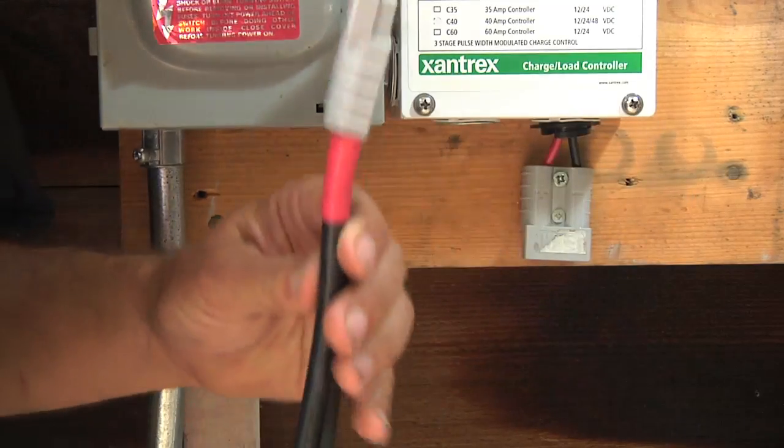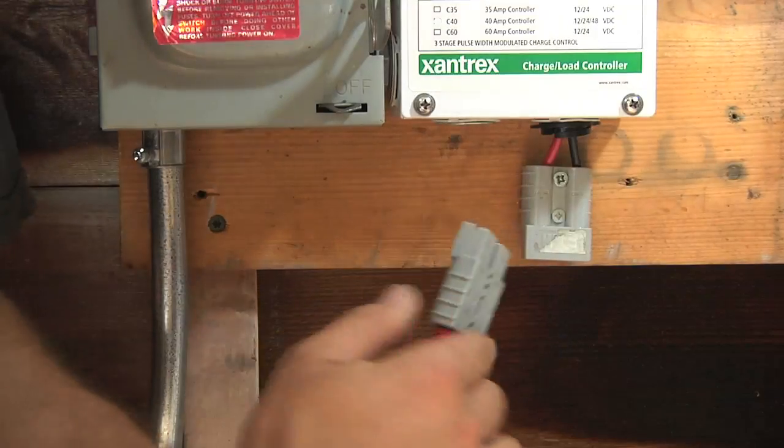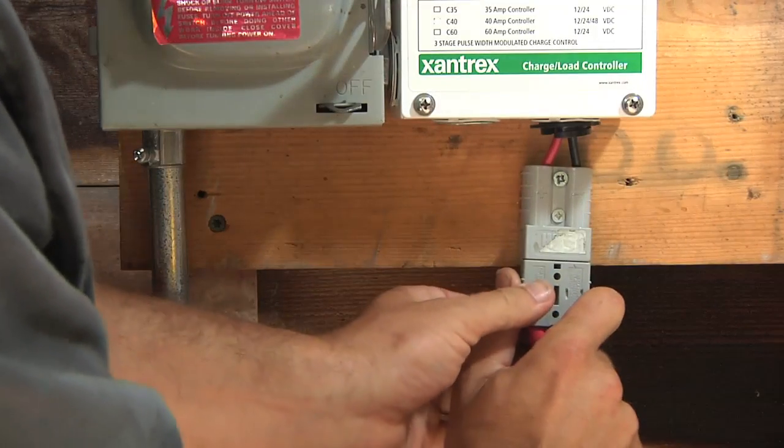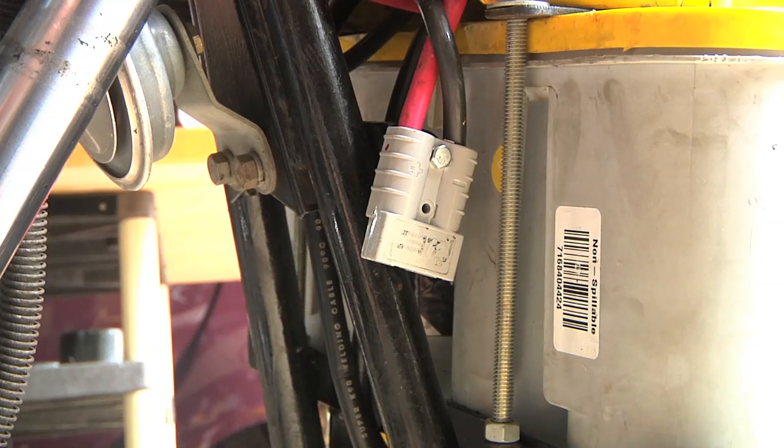I've already got a custom cord made up — it's some heavy six-gauge cable with the same Anderson disconnect on the end. All I have to do is plug that in at the bottom of the charge controller, and then the other end just plugs into either my 1970s electric city car or, in this case, into my electric motorcycle.